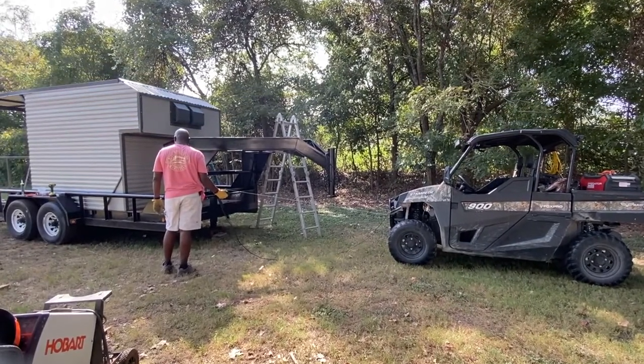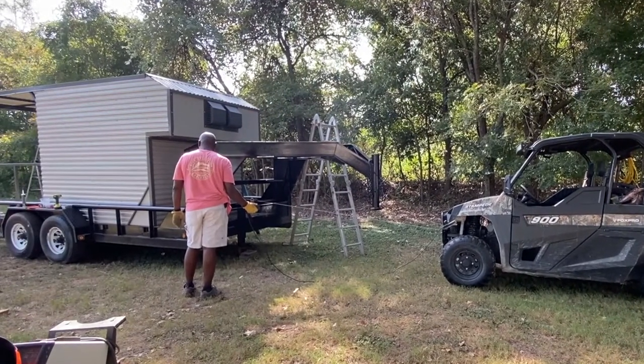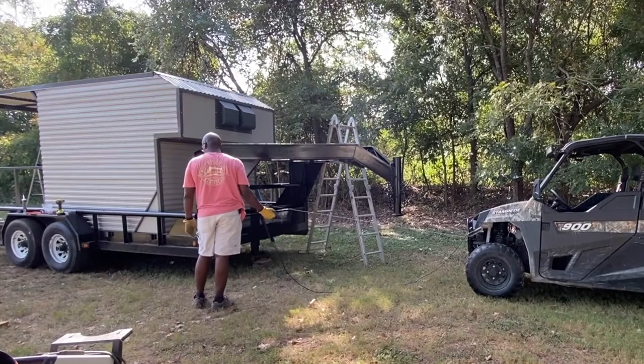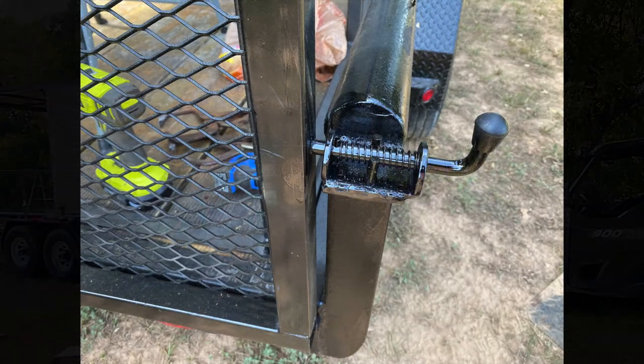I've got a couple of eye bolts going through the frame — I beefed up the frame a little there in the front to support this pulling motion. If it gets too heavy for the side-by-side to handle, I can hook it up to my truck and pull it up with that.